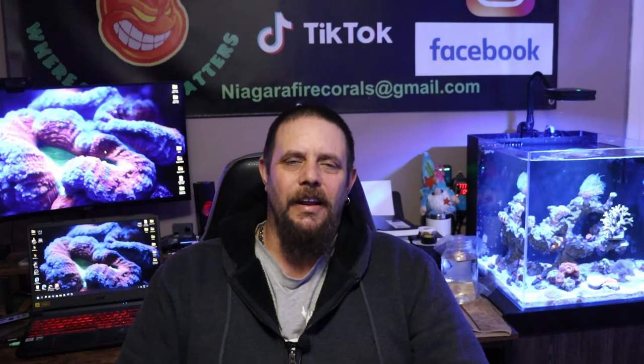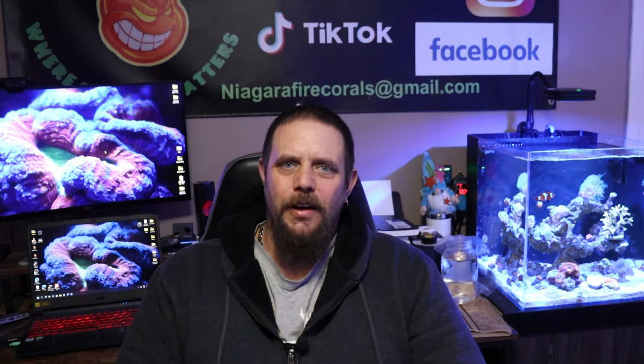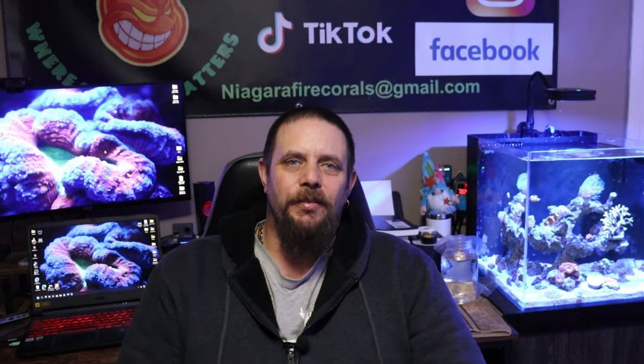Hey guys, welcome back once again to Niagara Fire Corals. If you're looking to start out a super simple setup, then this series is going to be for you.